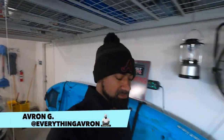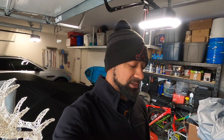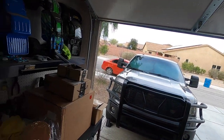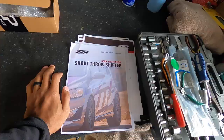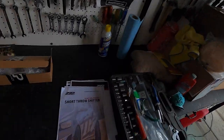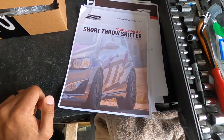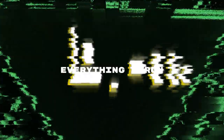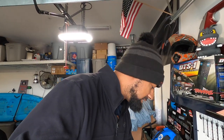Welcome back to the channel and the garage. Today we're going to start on some new mods for my daily driver, the little orange Charmander — the Chevy Sonic. If you guys don't know, it's a six-speed stick shift manual. The OEM gear shift is notorious for falling apart, but today we're going to remedy that with the ZZP short throw shifter.